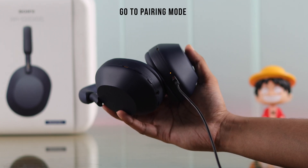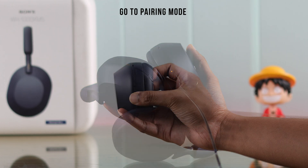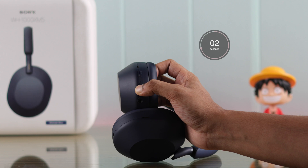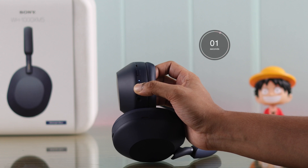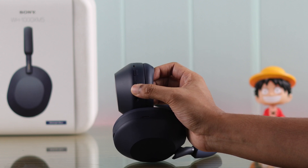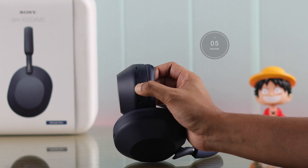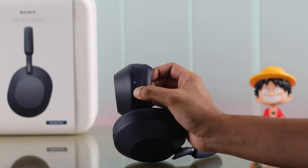After that, you'll need to ensure that your headphones are in pairing mode. To enable pairing mode, you need to turn off your Sony headphones first. Just hold down the power button for about 3 seconds until the LED becomes solid, then it will turn off. Now hold down the power button again for about 5 seconds, then the blue LED will start pulsing twice, which means it's in pairing mode. You'll also hear a voice prompt.